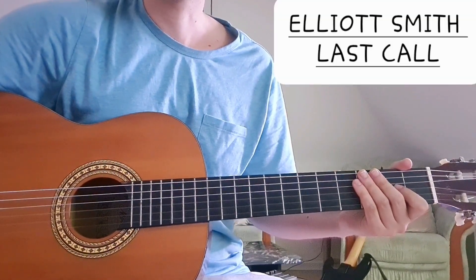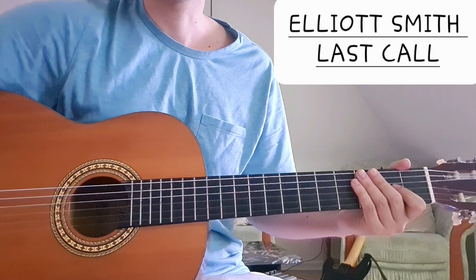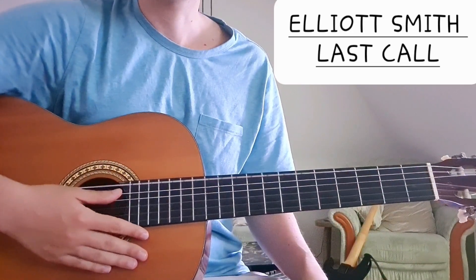Hi everyone. Today we're going to take a look at the song Last Call by Elliott Smith. We are in standard tuning, E standard.